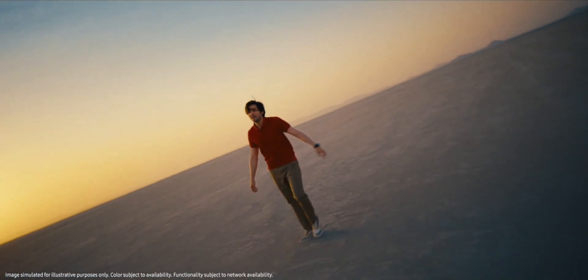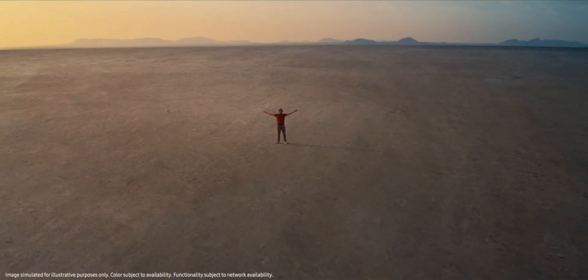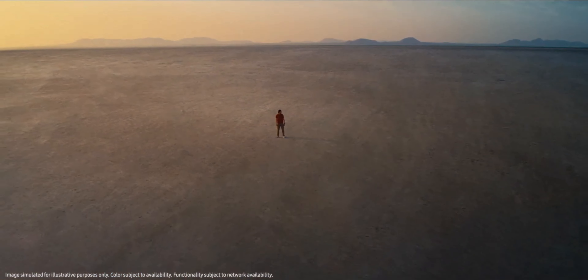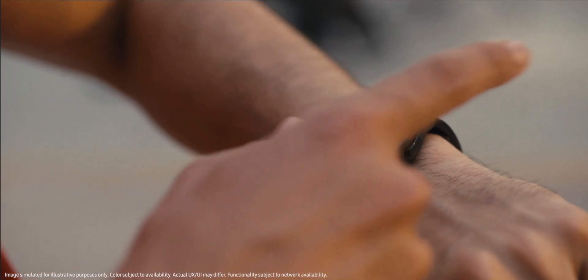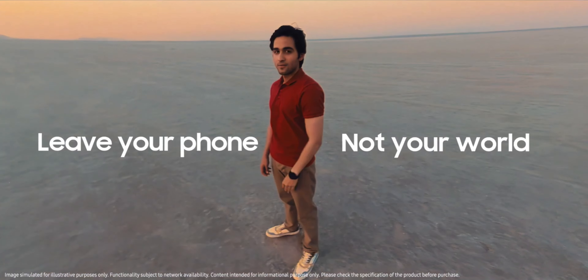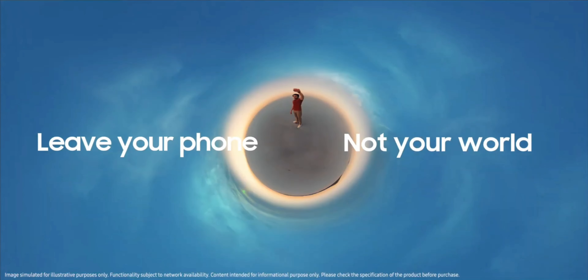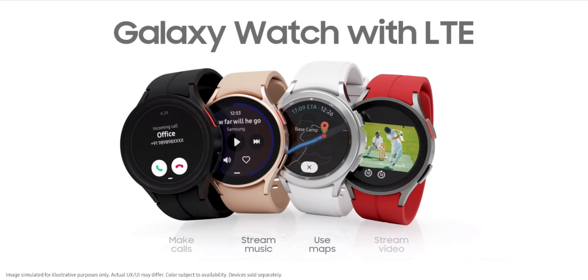Whether you should pick the Bluetooth or LTE variant depends on your needs and requirements. If you are someone who leaves their phone at home and goes out for cycling, trekking, walking, etc. without carrying your phone, then the LTE variant will be very useful. You can make calls, receive texts, and reply to them all without your phone, as the watch itself acts as a phone.